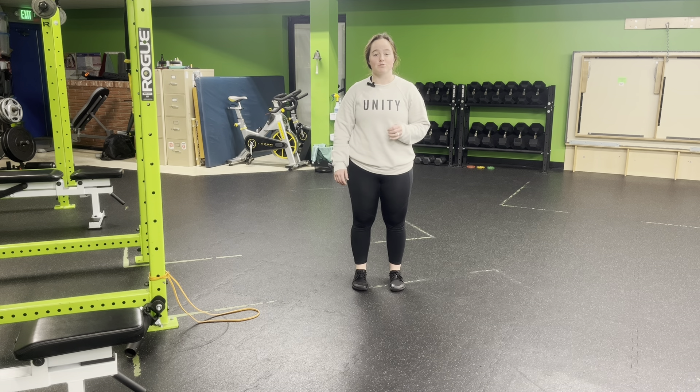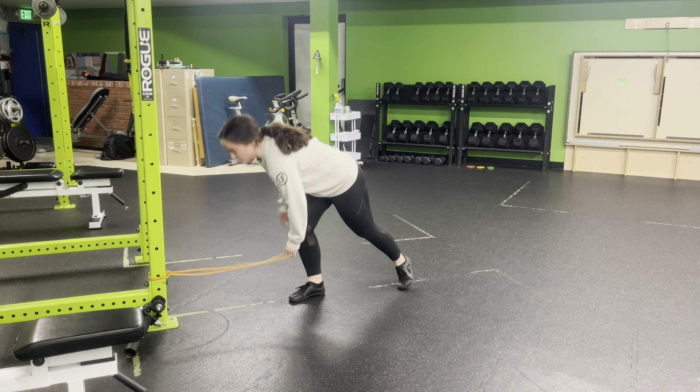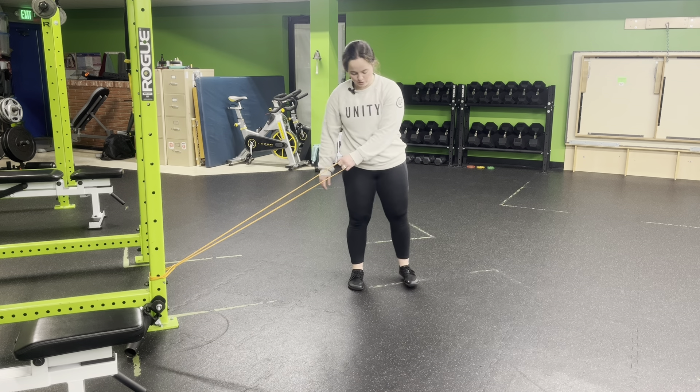For resistance band pivoting squat, pivoting rotational single arm row. We're going to grab a band looped low, hooked into the rack low here.